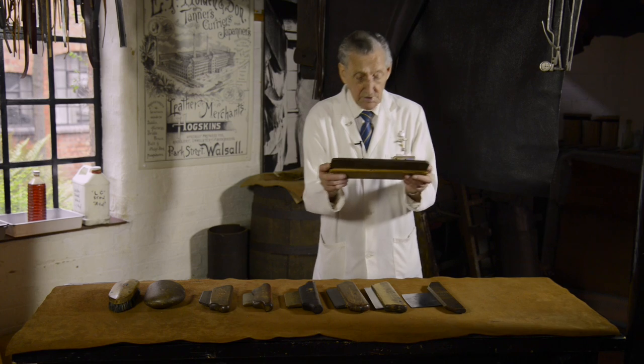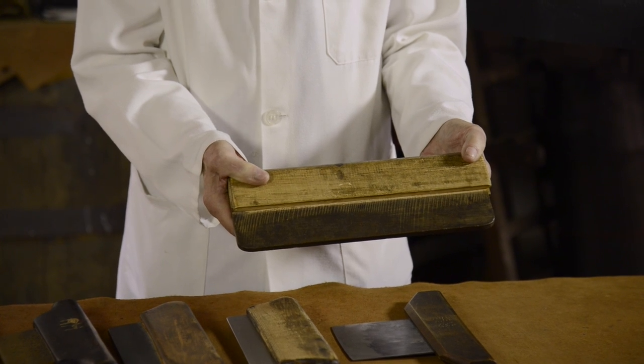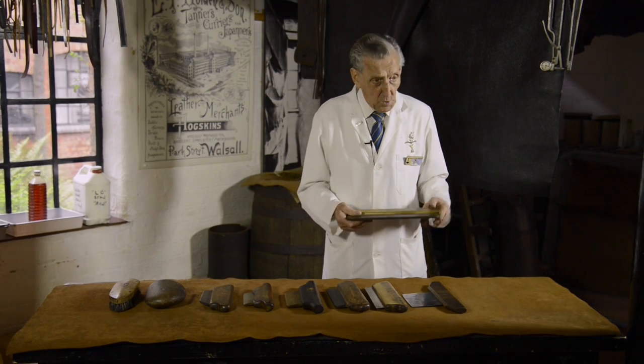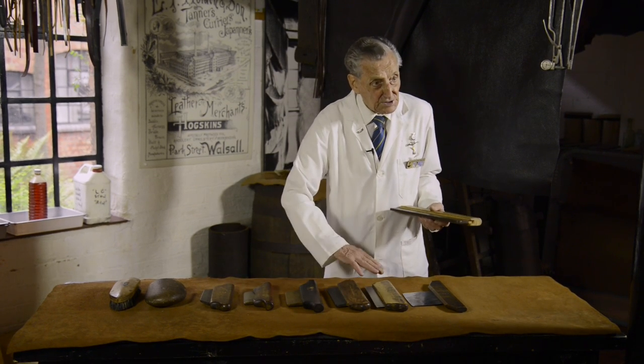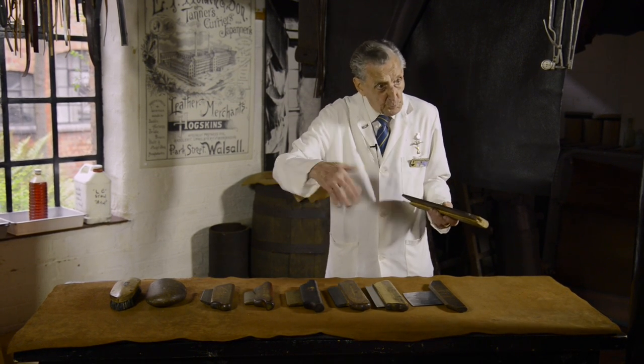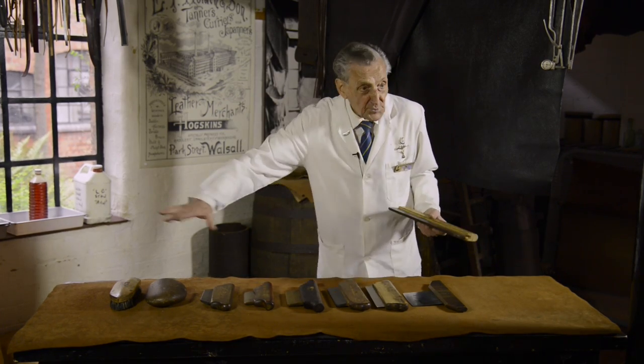This is a piece of bark and it's the heaviest, hardest wood that you can use for this job. We use that one because the metal tools will damage the leather at this stage, because the leather is all lumpy and bumpy and it's not flat. Our job is to flatten it out.